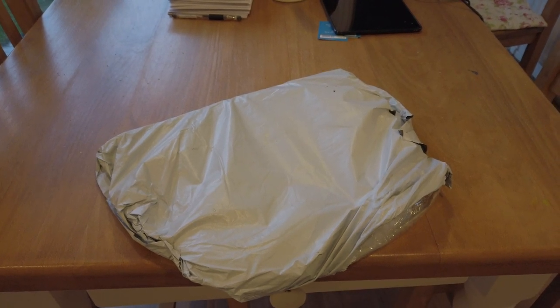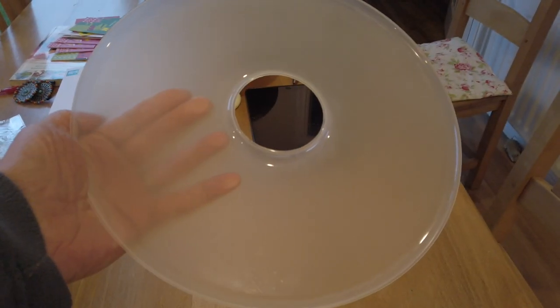I'll put up part two and see if it's been a success with the fruit roll trays. Yay! Good luck!